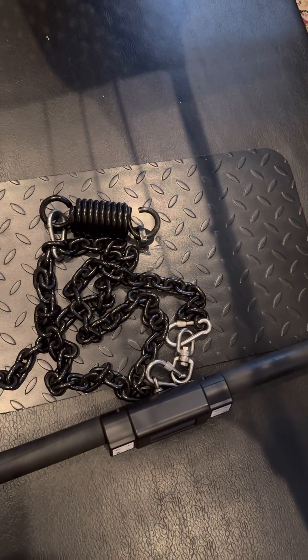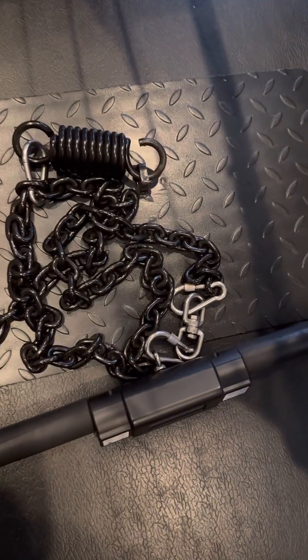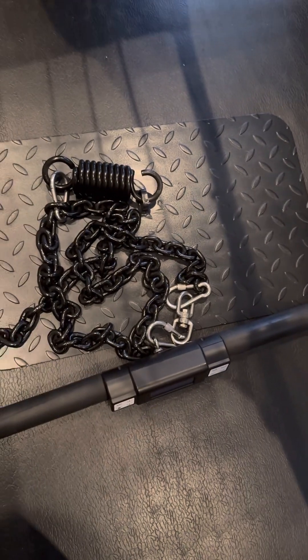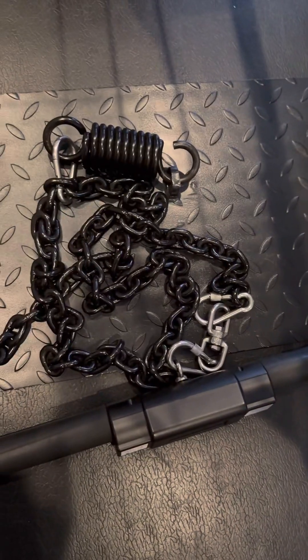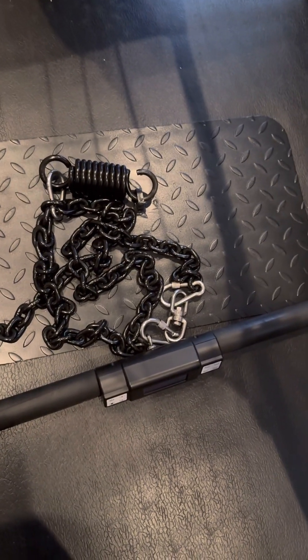Shout out to Sunny Bench Trainer again for doing the review on the ISO Max. He's kind of right — if you can get the ISO chain for cheaper, you might be able to do with this. There are some advantages in terms of a better feel of weight, so there's an advantage to that versus the ISO Max, which may offer more portability.